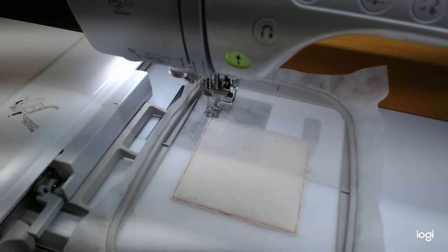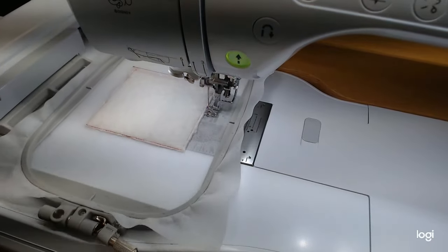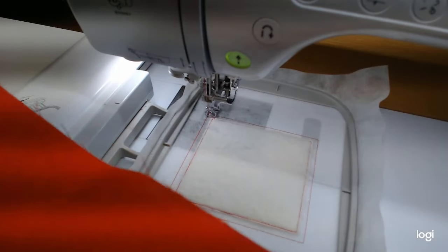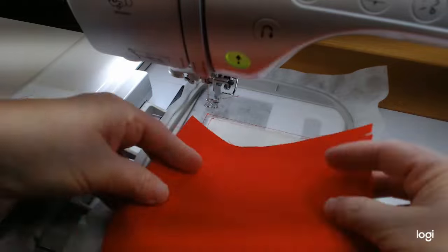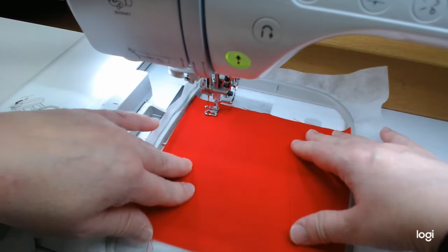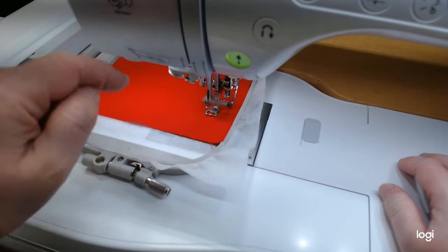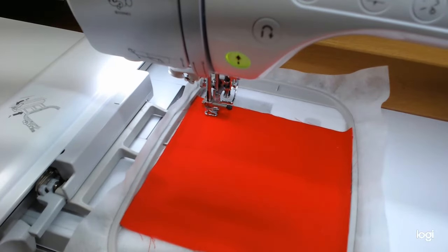Step three is the placement line for the fabric — grabbing my red fabric. It caught okay this time. Getting everything centered with ShapeFlex on the back. Step four is the tack-down. If I only had a four by four hoop, I could have done this whole thing in a four by four by removing those last placement and tack-down steps and just doing the quilting — the little block would have fit in a four by four. I might demonstrate that with the little machine when I get it.